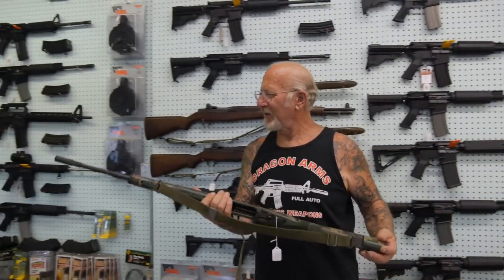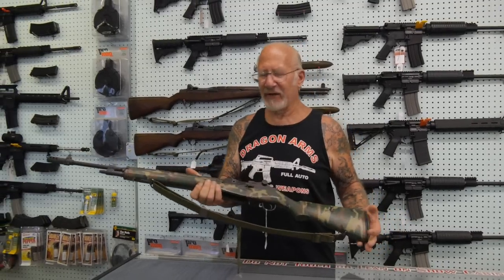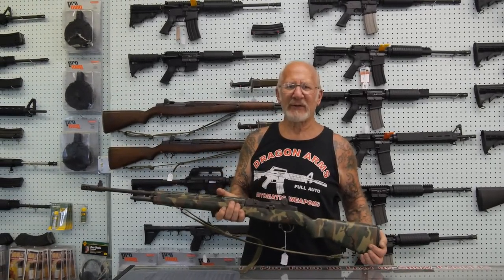The Americans used these all through Vietnam. In 1965, a lot of these were taken away from the soldiers, and that's when the M16 came out — the Colt. The first time the soldiers were issued a plastic gun. Nobody liked them. I didn't either. This is a .308; the M16 was a .223.